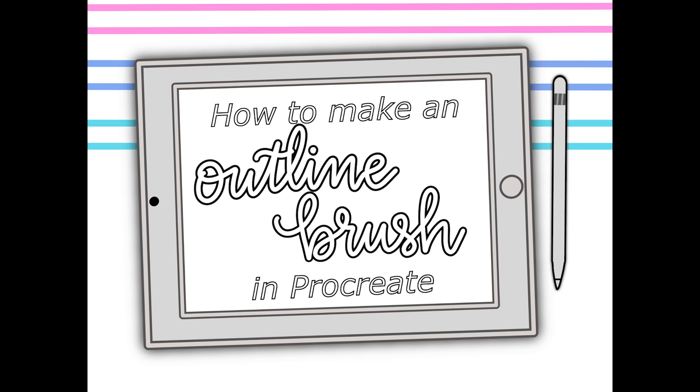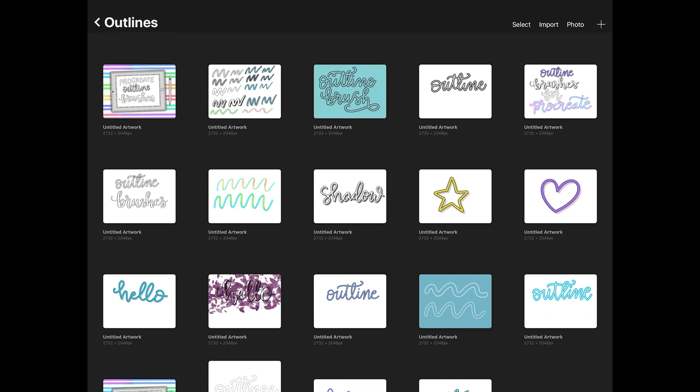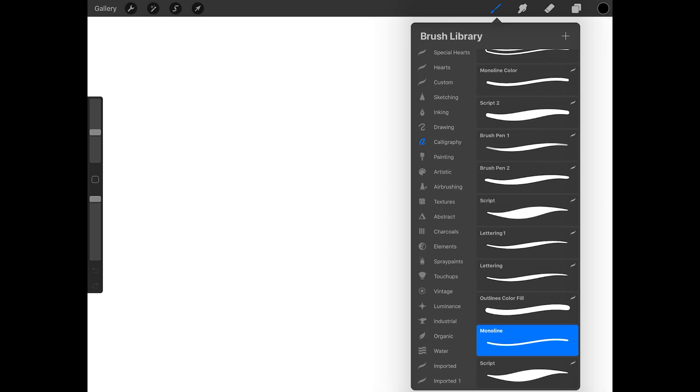Hello, in this Maple Tree Makery tutorial, I'll show you how to make an outline brush in Procreate. I'm going to start by creating a new screen size canvas, but it doesn't matter what size canvas you use for this tutorial. Now I'm going to open the brush library and find the monoline brush in the calligraphy set.